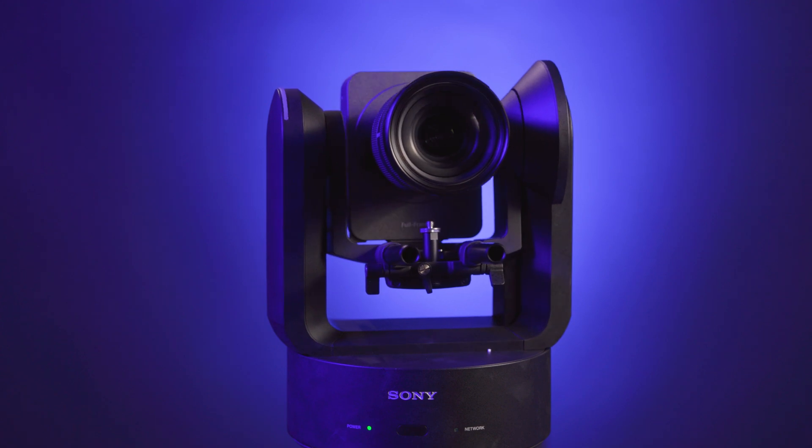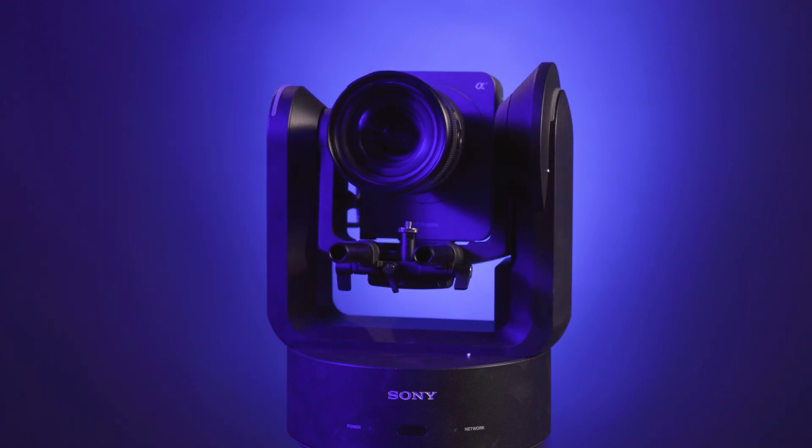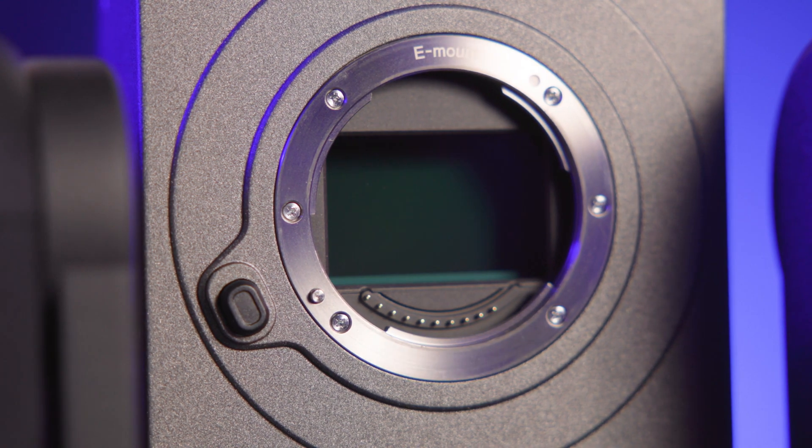PTZ cameras truly have come a long way over the past few years. In the beginning, PTZ cameras were repurposed security cameras favored for their ability to be permanently mounted, and tolerated despite their low image quality and clunky controls. Today, PTZs have grown into full-on automated replacements for traditional cameras. It's pretty crazy that this thing has a full-frame sensor. It's fairly common to see PTZ cameras on tripods instead of ceilings now, and you can see them used extensively in studio configurations. They're also popular for concerts, conferences, and houses of worship. The FR7 is an intriguing step forward for the world of PTZ cameras and opens a whole new world of automated possibilities for the digital cinema world.